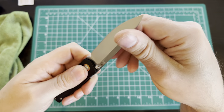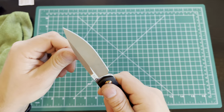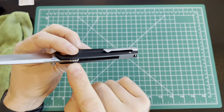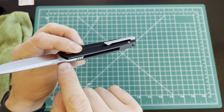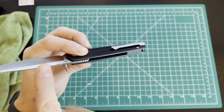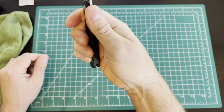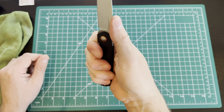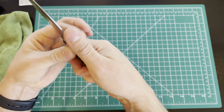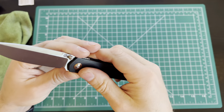That edge on the spine is kind of sharp — if you want to strike a fire rod, that would actually work really well, though it's not sharp enough to cut you. It does have jimping, but it's back toward the rear rather than up front where you'd want it. It would have been nicer to have jimping up near where your finger naturally rests. I think that was a design aesthetic — they wanted the designer's name proudly displayed there — but to me that's a little bit of form over function.